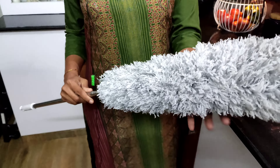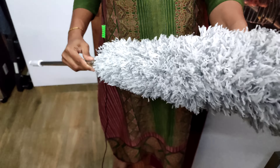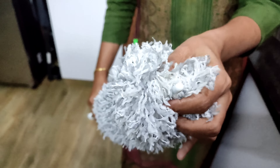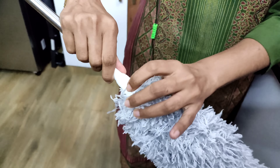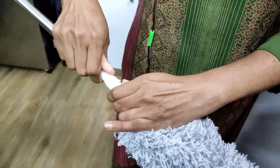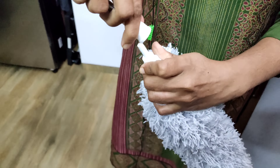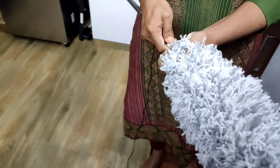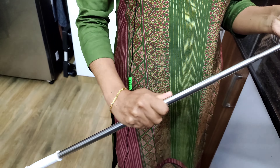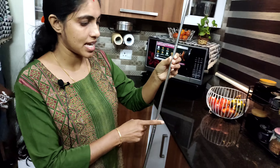The next product is a Duster Microfiber. This is a very useful product. Where the fan is, this product is used as a microfiber duster. We will be able to extend this product to the metal. This is the stainless steel material.